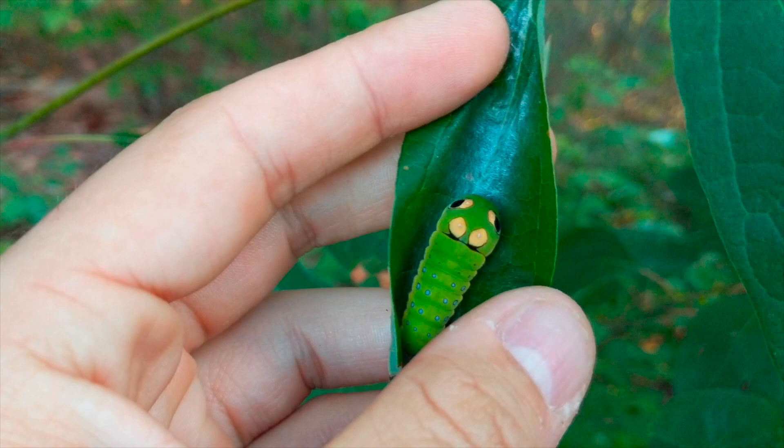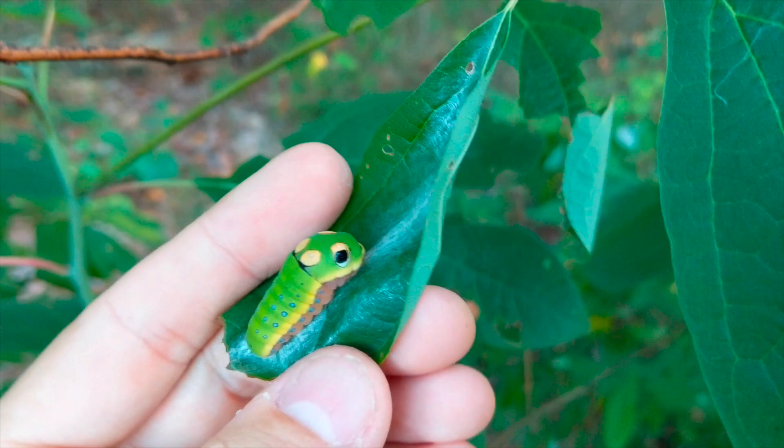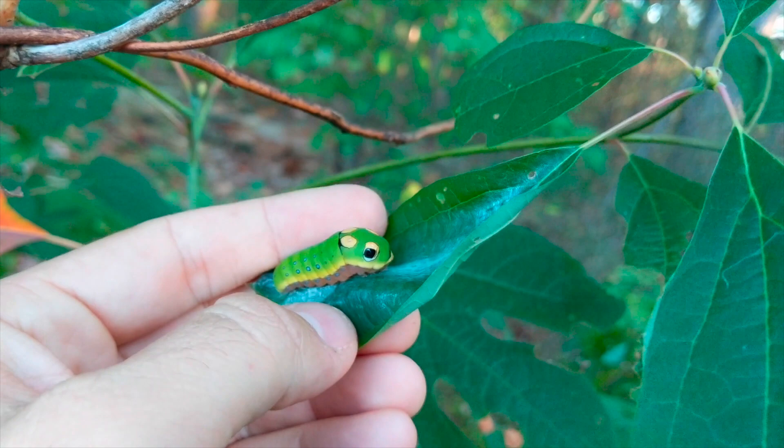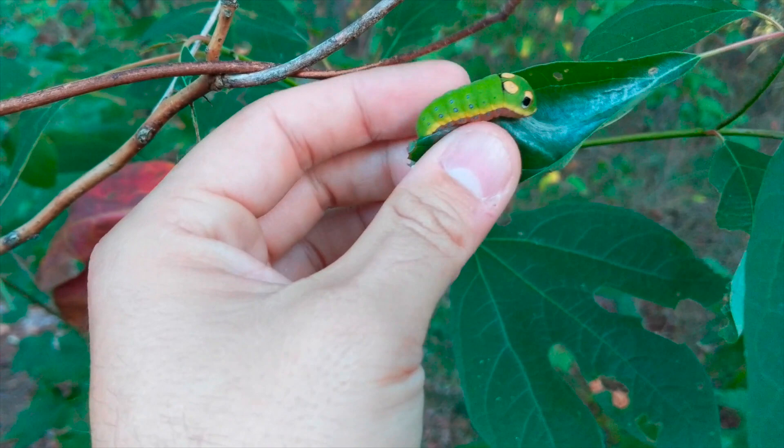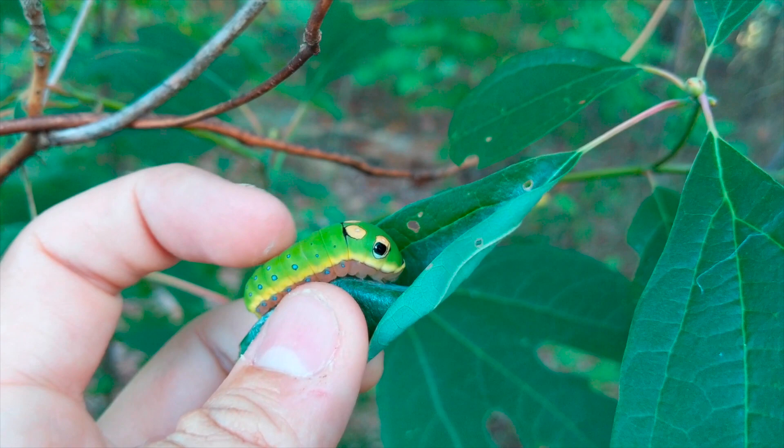They've got little eye spots too — cute. Looks like a caterpillar Pokémon. But to really sell it, if you harass them enough they will stick out these two scent gland things in the front that looks just like a snake's tongue. Let's see if I can get them to do it — I'm gonna get you, buddy.